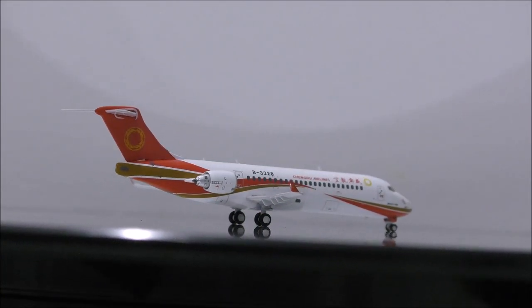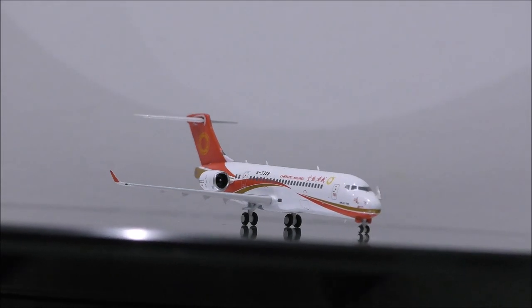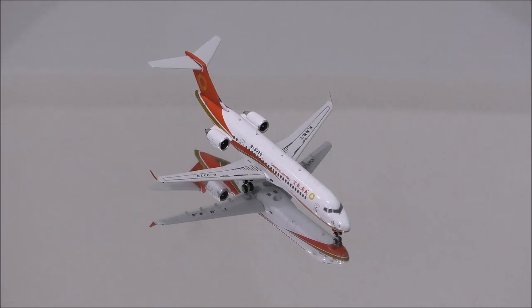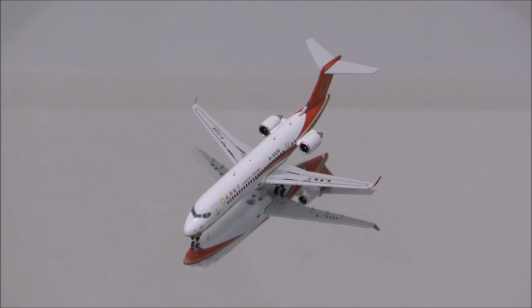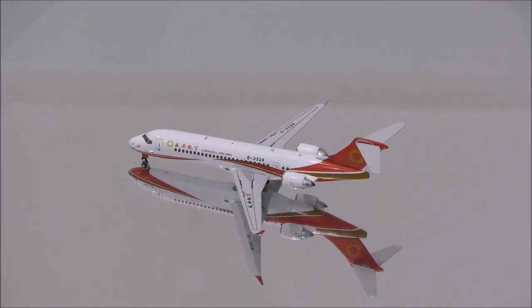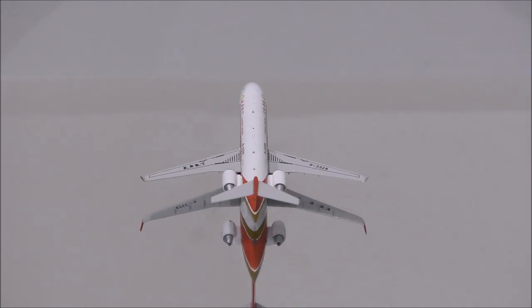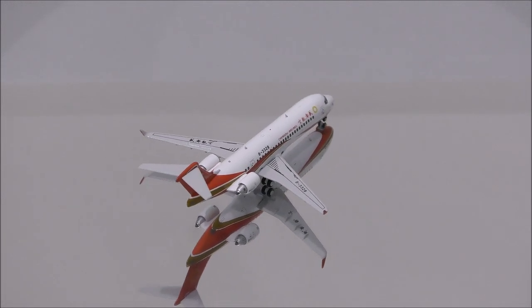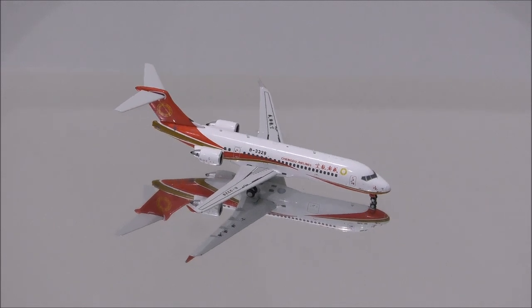Overall, this is a model I highly recommend you guys to get — another fantastic job done by NG Models. That concludes the review for Chengdu Airlines ARJ 21-700 by NG Models. If you have this model, let me know what you think in the comment section. Please like this video, don't forget to subscribe to my channel for the latest reviews. This is Alpha, and hope to have you guys back again soon.